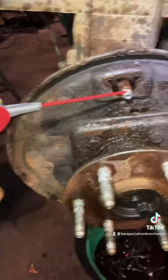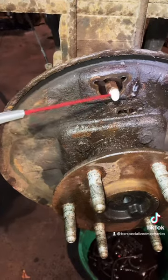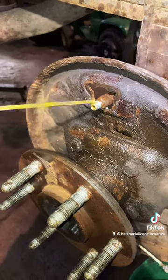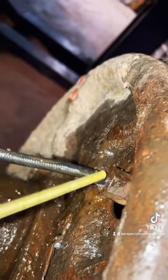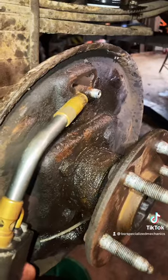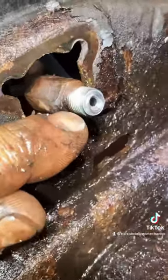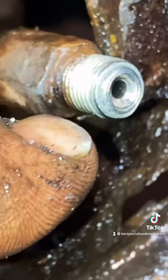A little WD-40 on the tip of that tube nut, also on the rear side there — let that soak in a bit. Same thing with PB Blaster, front and rear. A little heat on that brake line there. Now you'll see it's starting to boil up on the end there — that's a good sign.